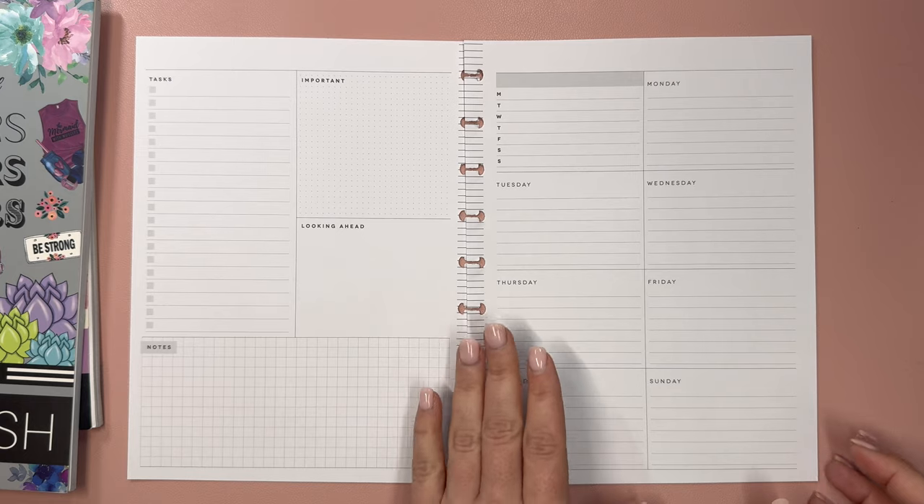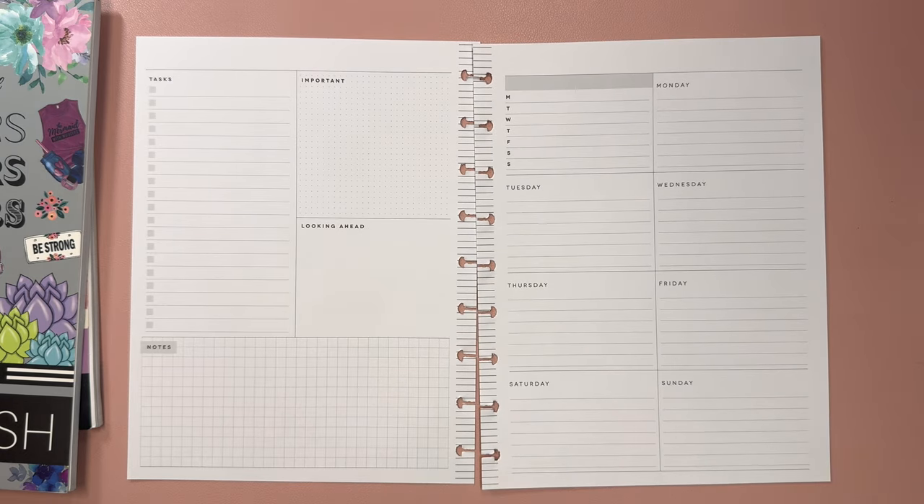Hello and welcome to my channel. This is Elyse here of Plan With Elyse, and today we are making a custom spread for fitness.